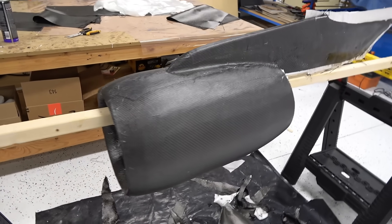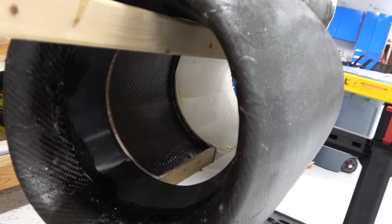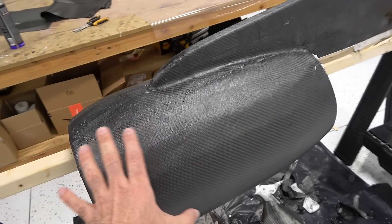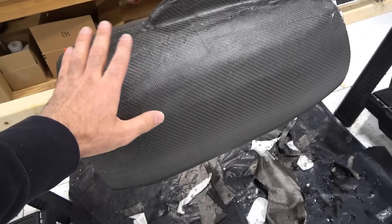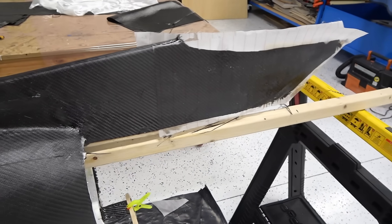Alright, this is the first nacelle. It's wrapped with carbon. Starting from inside — this is the EDF mount, and this intake is 3D printed. I overlapped the carbon on it. The body of the nacelle is covered with one layer of carbon, 200 grams per square meter carbon fiber, and a second layer of 100 grams fiberglass. It makes it really smooth. The bottom itself is covered with three layers of carbon.